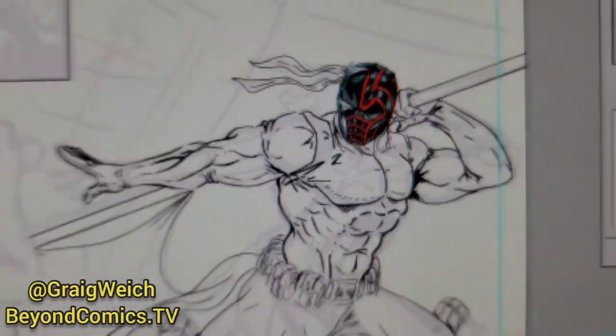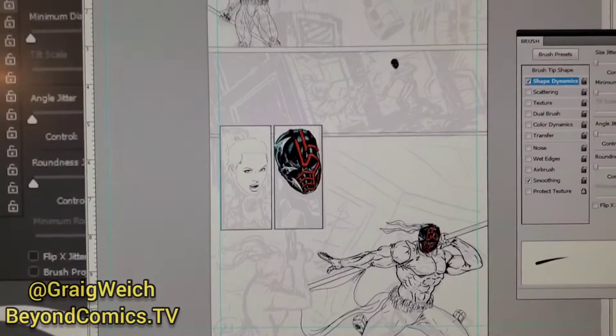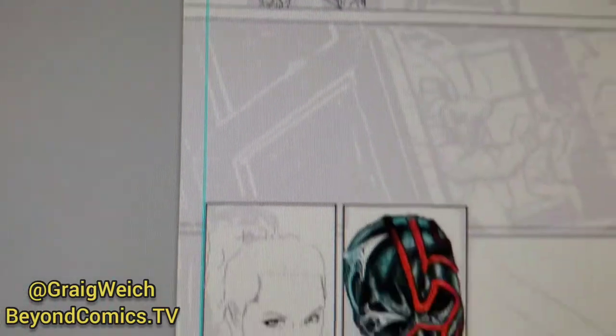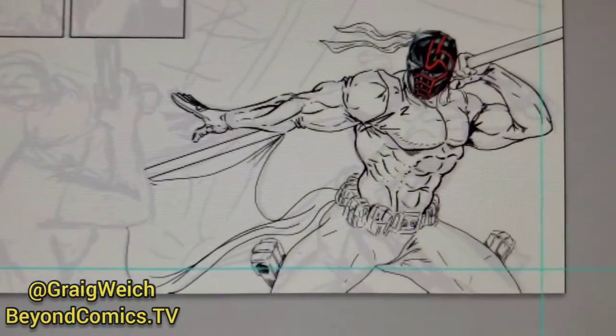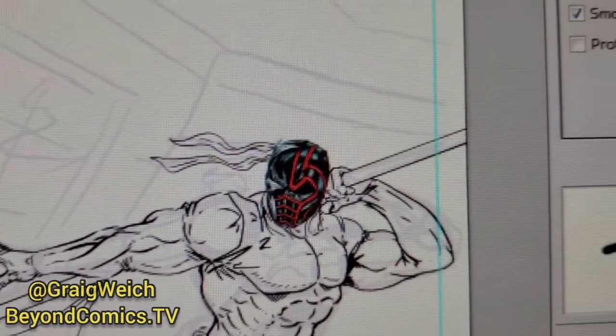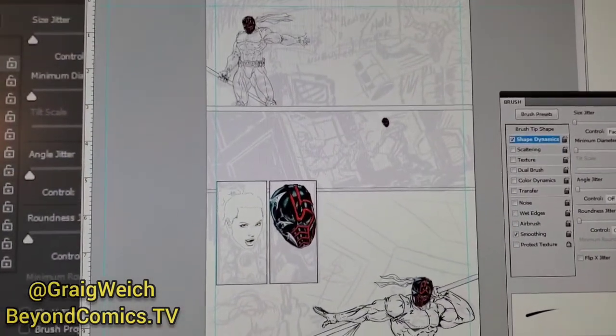Just zooming in here real quick — it's a small panel; see the size of my hand next to it. When you zoom out, you'll see this is my upcoming comic book, Coding Justice, that I'm working on. You can kind of see what I'm doing with the line work. I'm playing with it — it's a quick, unfinished piece, but you get the idea.